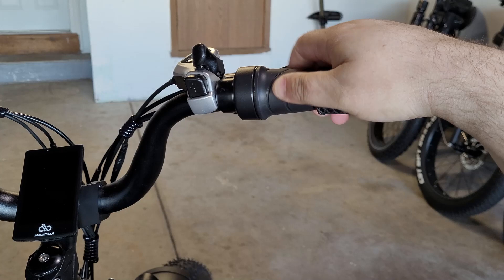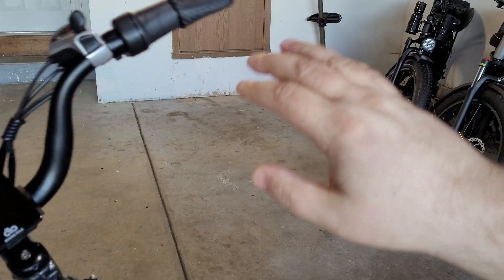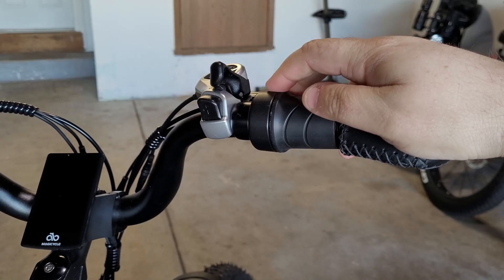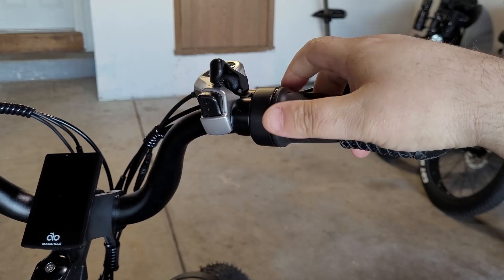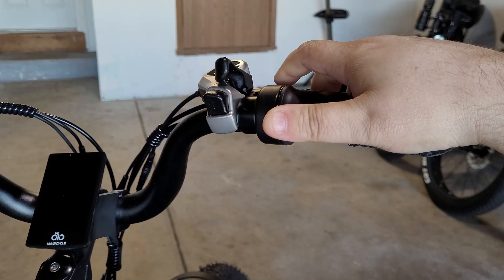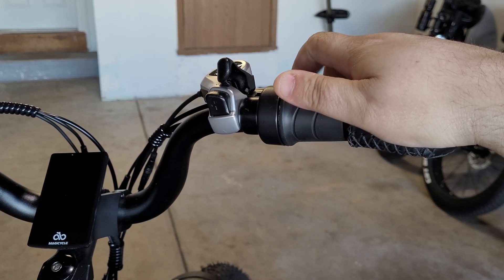It does get in the way and accidents do happen, so you have to be very careful — especially when the bike is on and you're just trying to move or maneuver it a little bit and you accidentally trigger the half-twist throttle, and then the bike just takes off and launches with you holding on to it, which is never a good thing because it'll drag you. I've put thumb throttles on previous bike builds and I prefer that because it just adds a little layer of safety — it's throttle on demand. There are hardly any accidental triggers like you would have with the half-twist throttle, so if you're new to the e-bike community and you want something a little safer, definitely get yourself a thumb throttle.